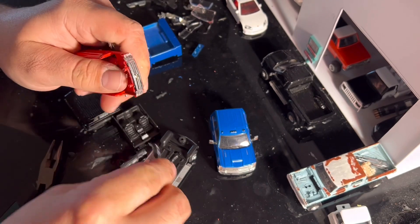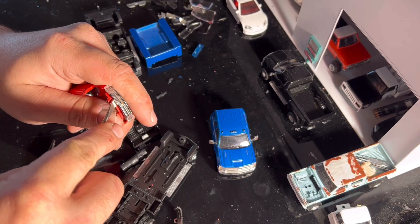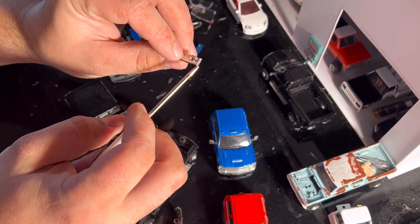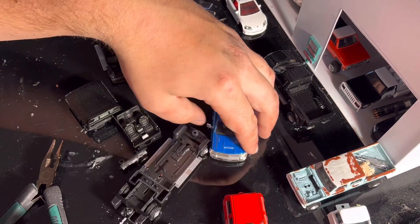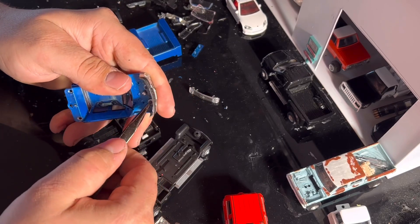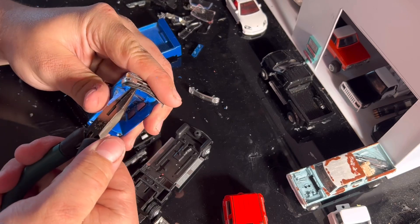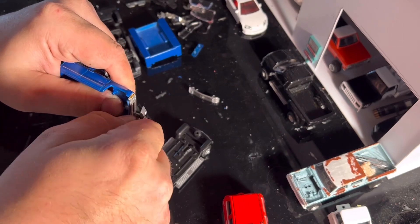There we go — we got ourselves a nice grill. It looks like they did not glue the headlights in either, so we might be able to pull those out and do a little work on the inside of the headlights as well. We're going to try the same with this one and see if we can pull it up. This one might actually be glued down, but we might still be able to work with it. If not, I've got a hundred thousand Chevrolet bumpers, so we'll see what we can do.